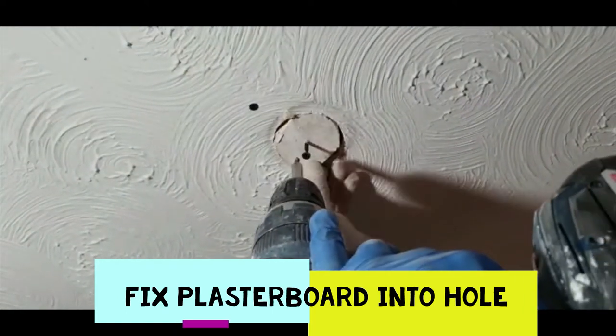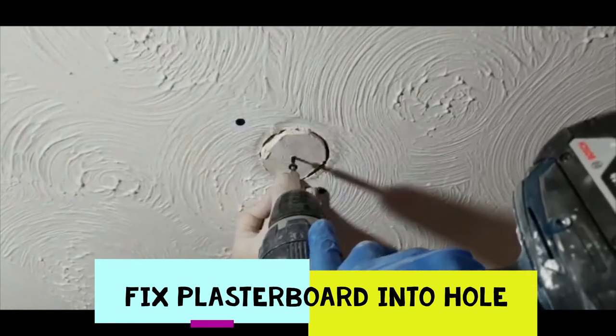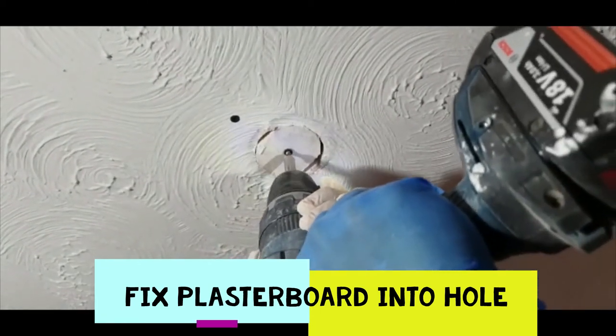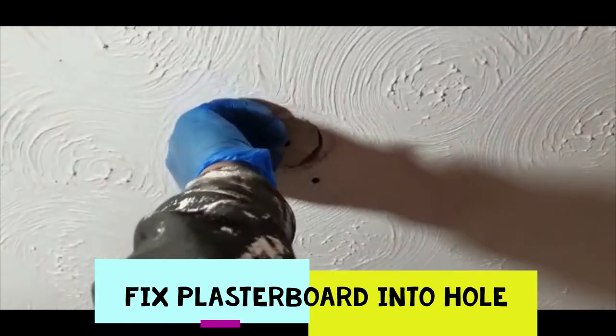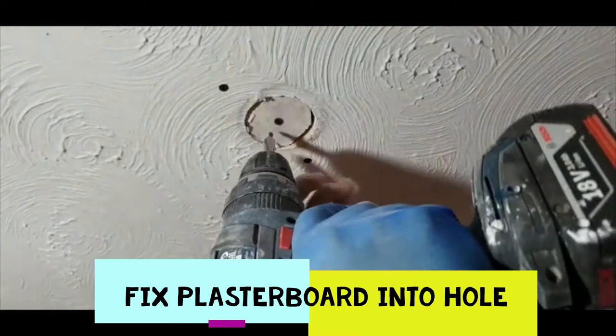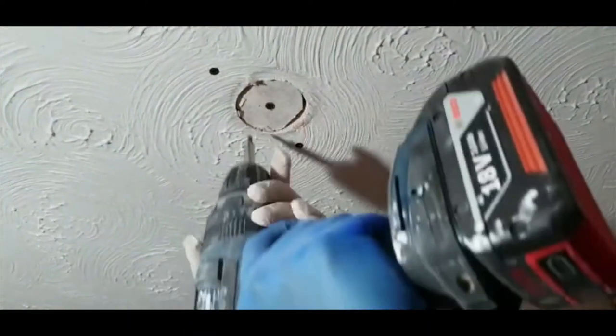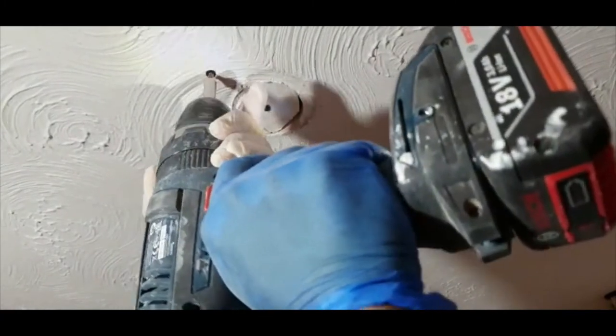We're just going to spare a plasterboard here cut to size — it fits nice and snug and lovely. We need a bit of gap so we can fill this area up and then create the swirl.